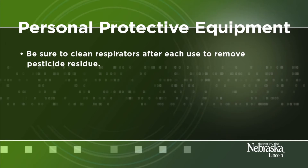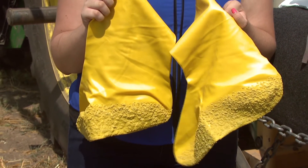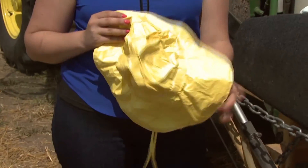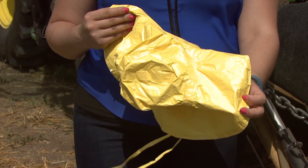Be sure to clean respirators after each use to remove pesticide residue. Read each pesticide label for the specific requirements for mixer and loader and applicators. There are other PPE items useful for applicators in specific situations, such as rubber boots for turf application situations where you may be walking through the treated area, and head coverings when making applications above your head, like spraying trees, tall vegetation, or hanging plants in a greenhouse.